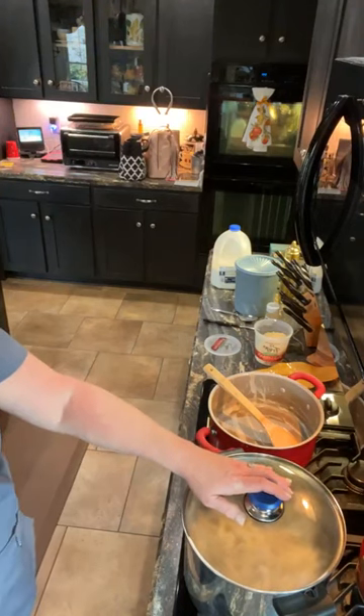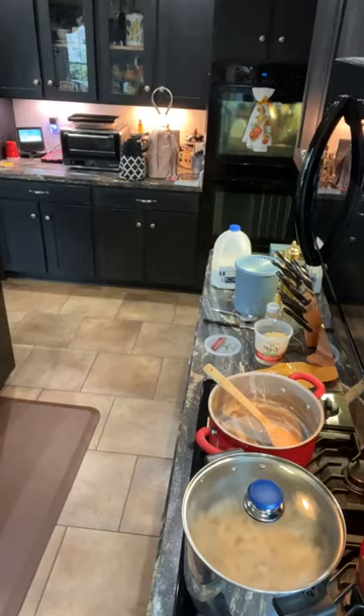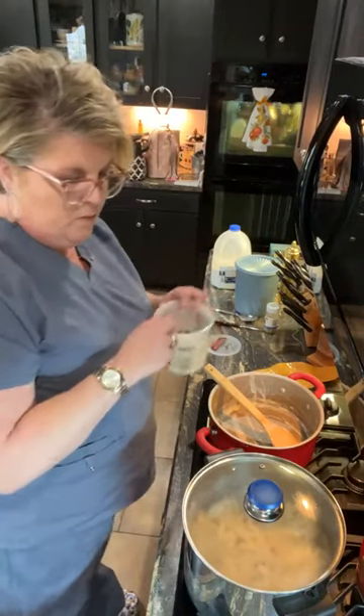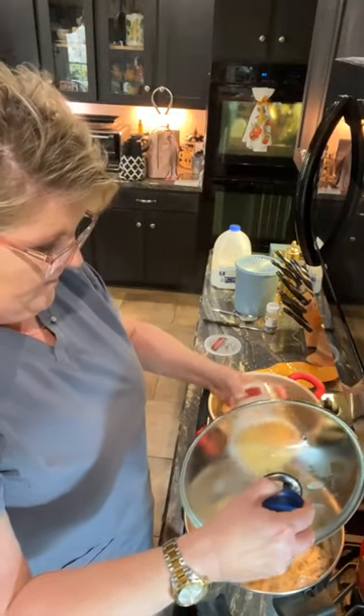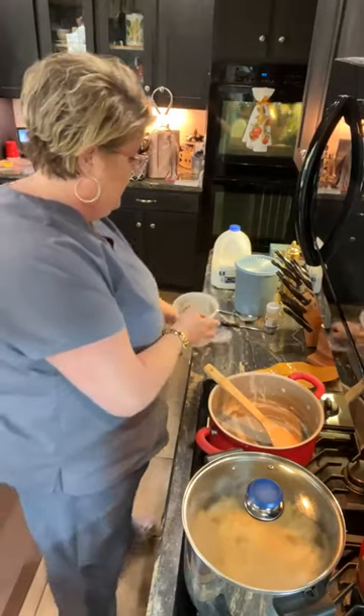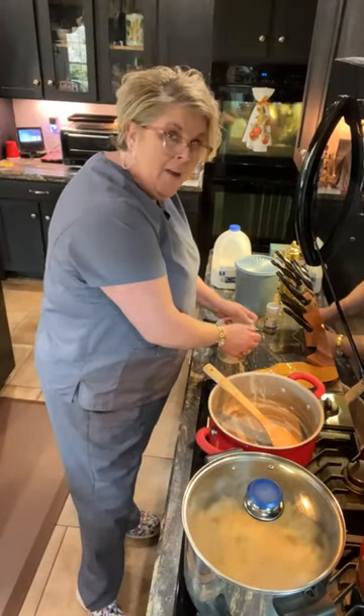When the boys get here, we'll just have a salad, some garlic bread, and our pasta will be ready. I'm going to shake a little bit more parmesan on top, and that's all she wrote, folks. Give it a try — easy peasy, quick and easy, economical, and it feeds a lot. That's what I'm doing tonight in my kitchen: chicken penne pasta alfredo. Y'all have a great evening, and we'll see you when we see ya. Bye now.